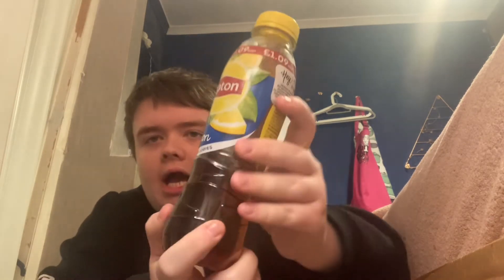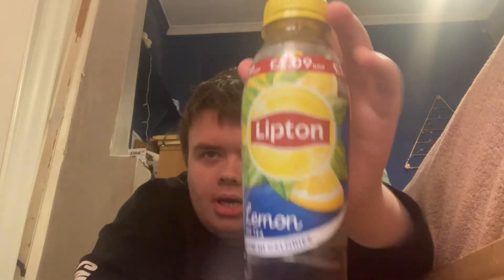Hello, welcome back to the review. Today we are reviewing Lipsyn Lemon Iced Tea, low in calories. There it is — low in calories. Here's the information. I've drunk some already. These are about one pound ninety.